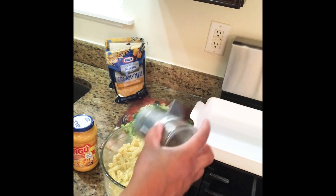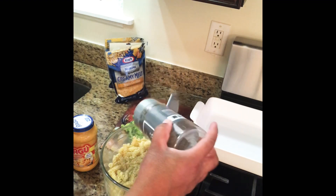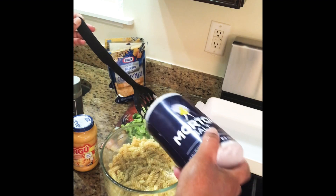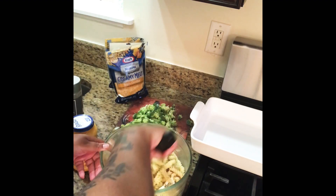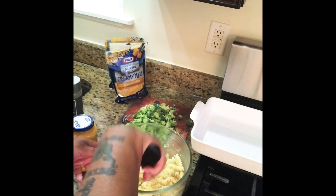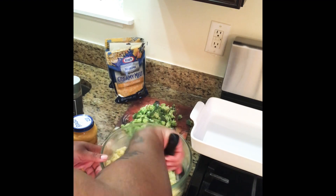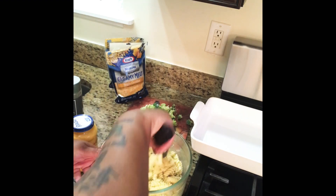I'm going to add some black pepper — black pepper at your discretion. I love a lot of black pepper, but that's entirely up to you. You definitely want to salt your noodles — you can use any salt you want: kosher salt, sea salt, whatever. I just use regular salt. Certain things you have to salt — potatoes, macaroni and cheese — if you don't, it will have a bland nasty taste.